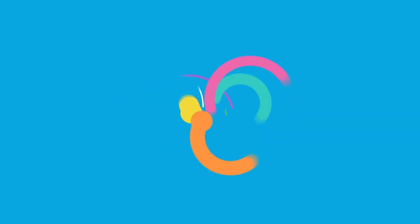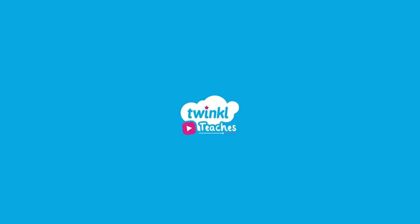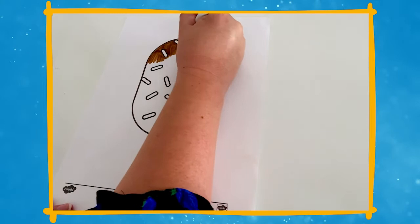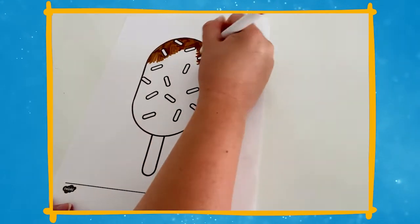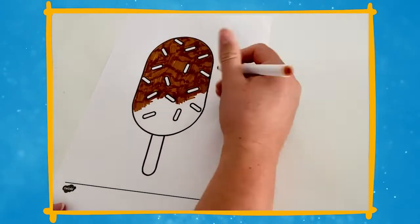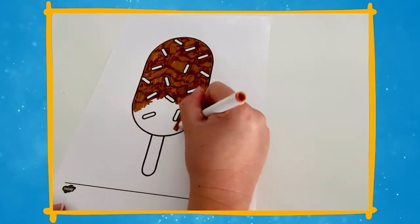Hi there, I'm Laura from Twinkle. Bring some summer fun into the classroom with these delicious looking ice lolly templates. You can help children to express themselves creatively whilst developing their fine motor skills by colouring or painting the ice lolly templates to create their own personalised ice lolly.